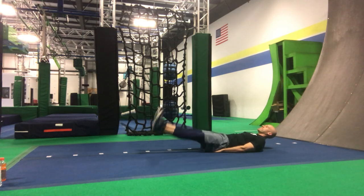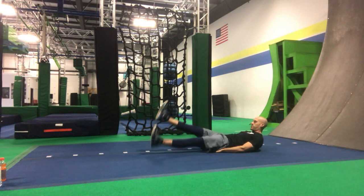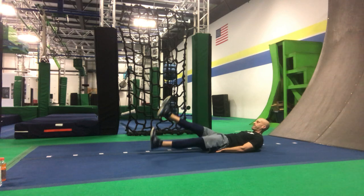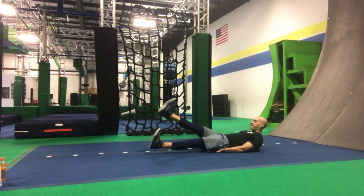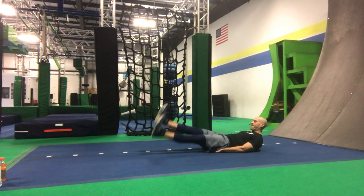Flutter kicks counting up to 15, then leg lifts — bringing them straight up. Keep them locked out.